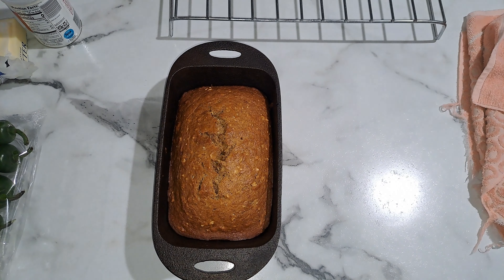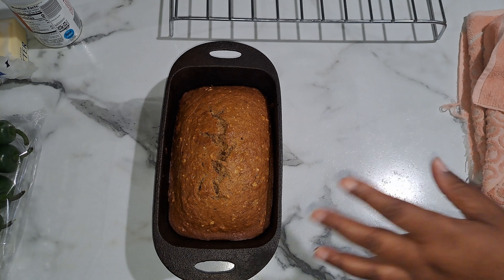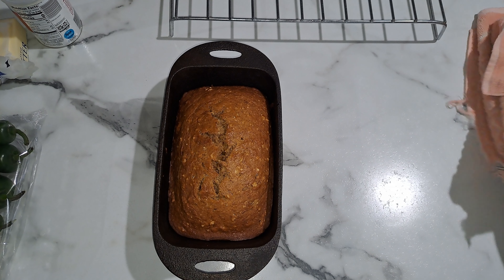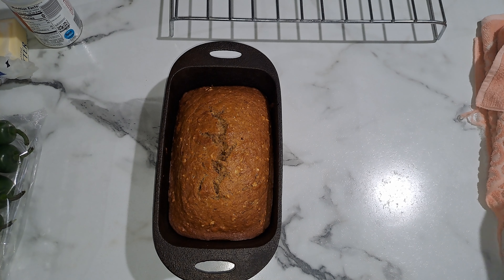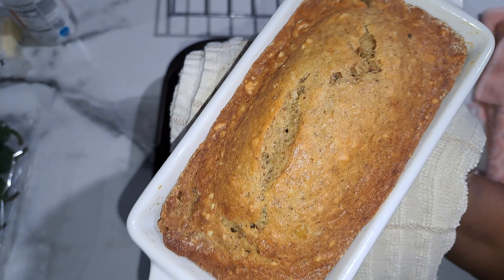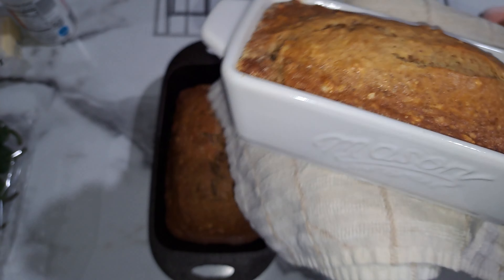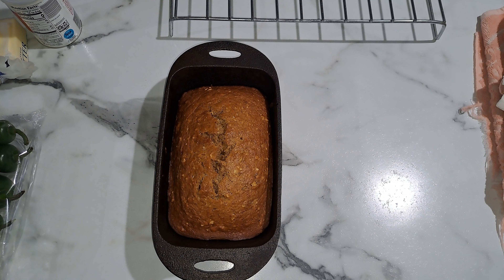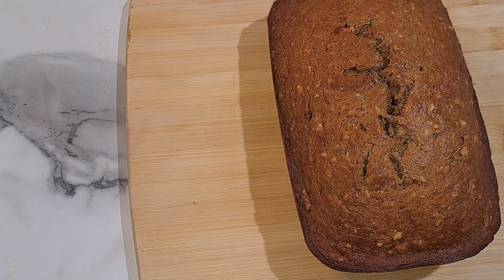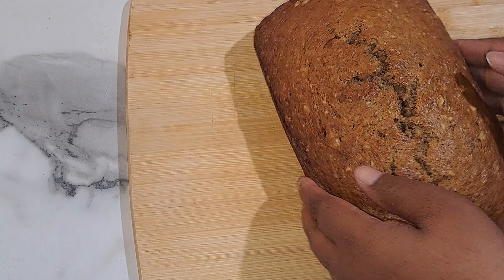The banana bread is done! I should mention I'm using a nine by five loaf pan — this cast iron one is actually a little smaller, so I also made a smaller one in a little ceramic pan. After you take your banana bread out of the oven, you want it to cool off for about six to ten minutes, then take it out of the pan and put it on a wire rack so it won't sweat out.